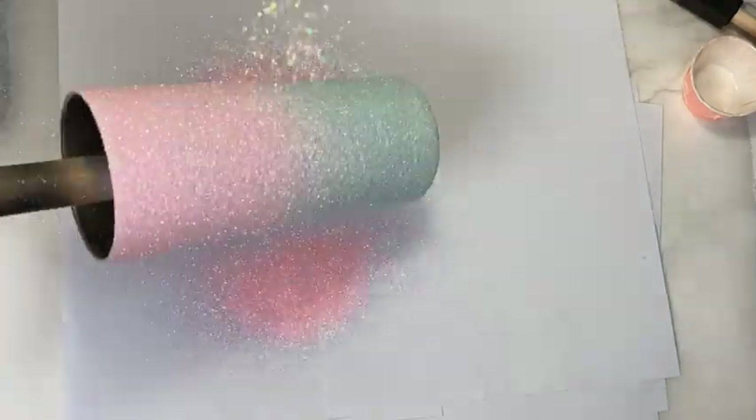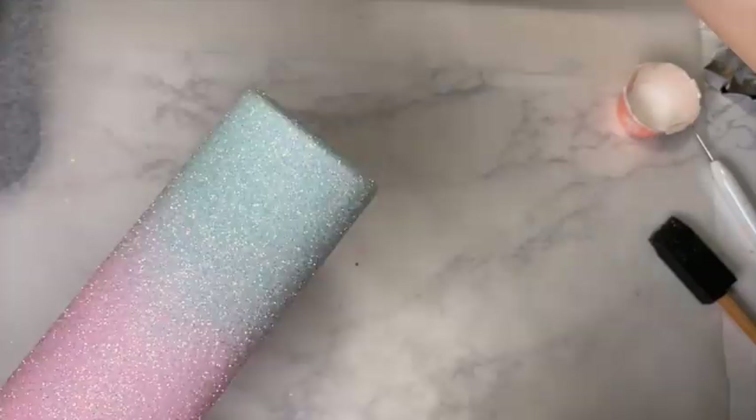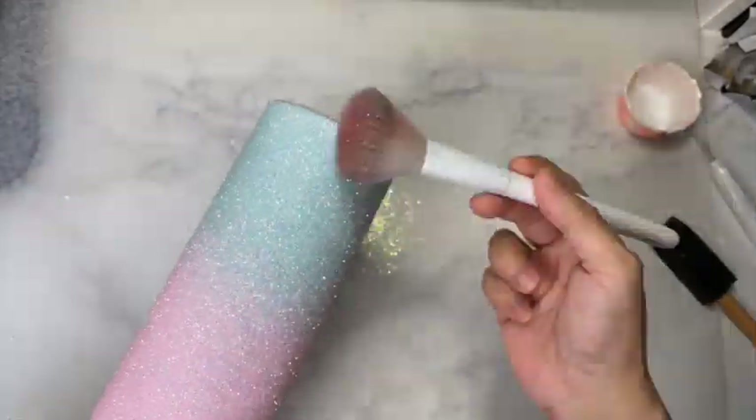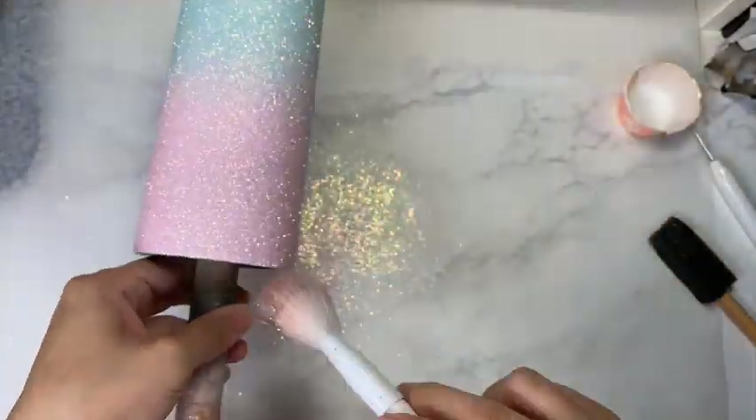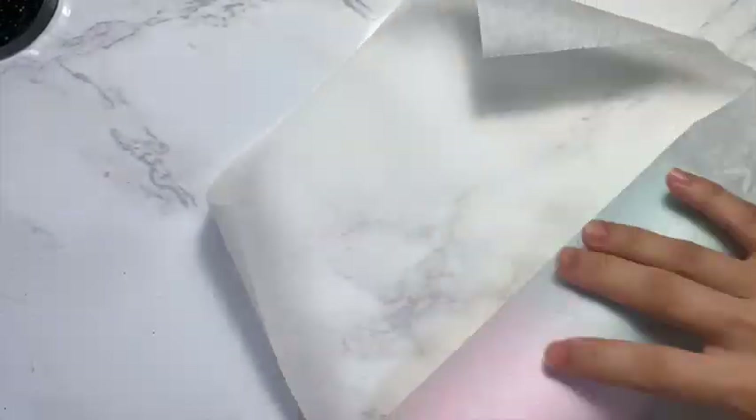So this is after 30 minutes of drying time and I am just brushing off the excess glitter and then smushing the glitters down.